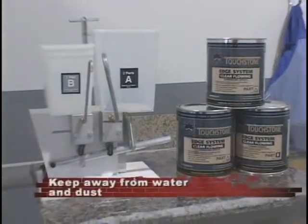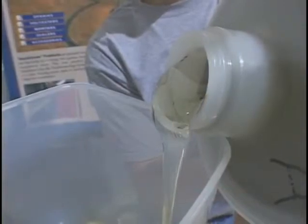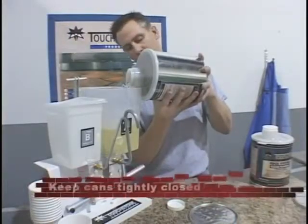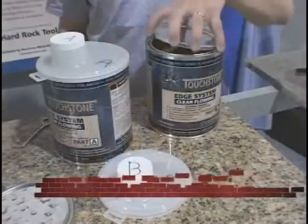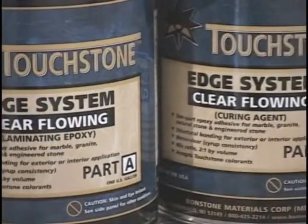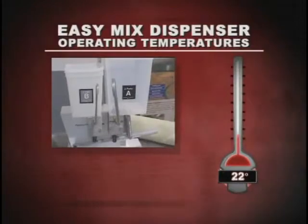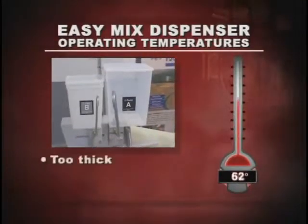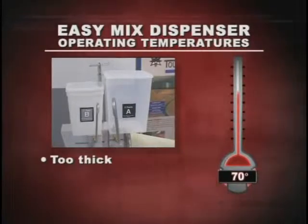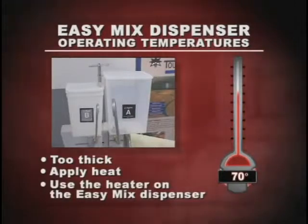Dispensers are best kept away from water and dust. Fill to a level such that you can use all the material within a one-month period; in very humid environments, this time period may need to be shortened. Keep the lids on the dispensers and keep the metal cans that hold additional product tightly closed. In original unopened cans, TES has a shelf life of 2 years. The dispensers are best used at and above 70 degrees Fahrenheit; below this temperature the standard TES product becomes too thick and heat must be applied to lower the viscosity, either by applying heat or using the heater on the EZ-Mix dispenser.